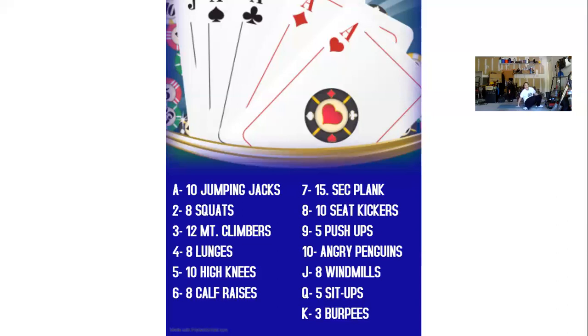After your ten angry penguins, for the jack, we have eight windmills. Feet shoulder-width apart, arms out in a T, opposite hand to opposite foot. That's one, two, three, four, five, six, seven, eight.